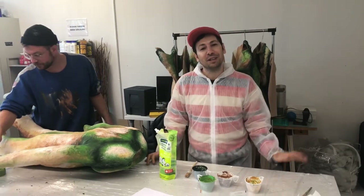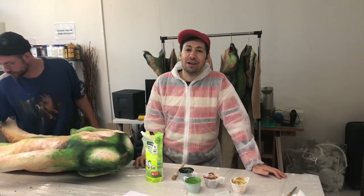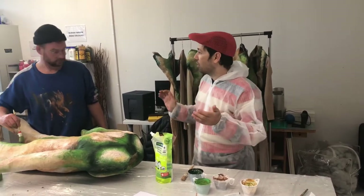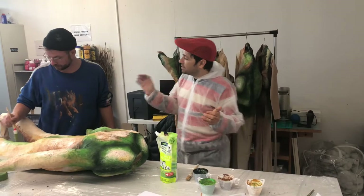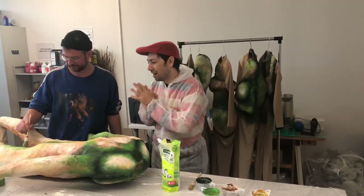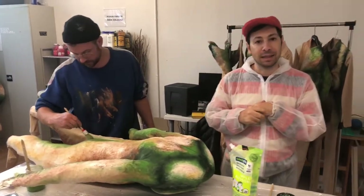Hi guys, how are you today? I'm in St. Gallen in Switzerland, working here on a dance production. What we're doing here is the costumes. This is Claudio, my assistant, and together we are painting our costumes using different types of paints.